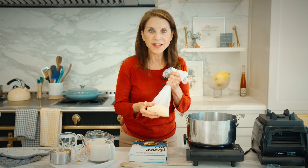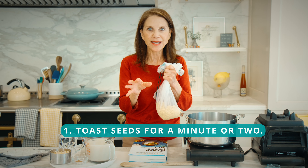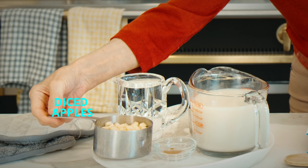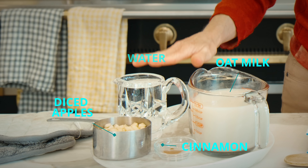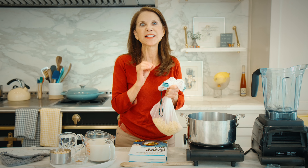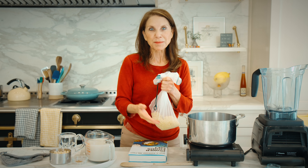First, we're gonna toast these seeds. Just right when you start to smell them, take it off the heat. Then we're gonna blend it in the blender and make it so it's half seed and half flour. Then we're gonna cook it with diced apple, cinnamon — I like Vietnamese cinnamon — oat milk, and water. If you don't want to buy or make oat milk, don't worry about it. I made it just with water and it still tastes delicious, but oat milk makes it a little bit creamier and it cooks a little bit better.